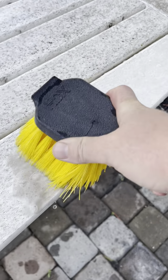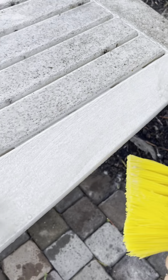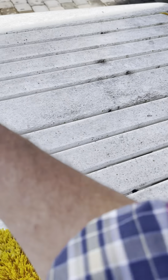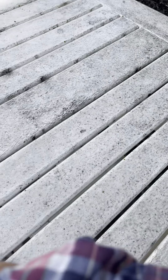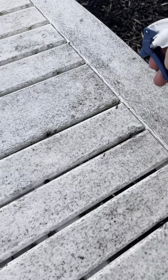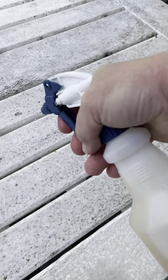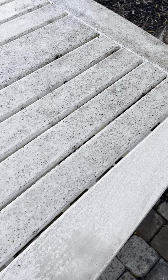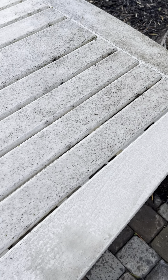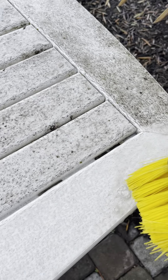That turned out to be a way bigger job than I expected. I was like, oh, I'll just breeze through that with this deck brush. Now I'm on my hands and knees — it might take me a couple days, but we'll see. I'll just do a portion of it here for you. It wouldn't hurt just to let it sit for a few minutes, but I'm obviously filming and I'm kind of limited. It really came up pretty fast compared to those bricks.